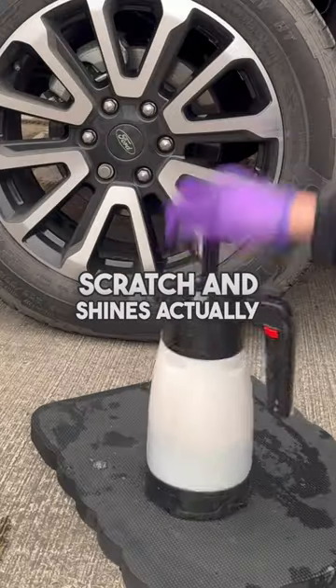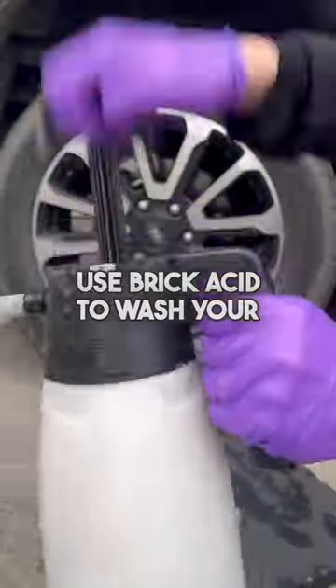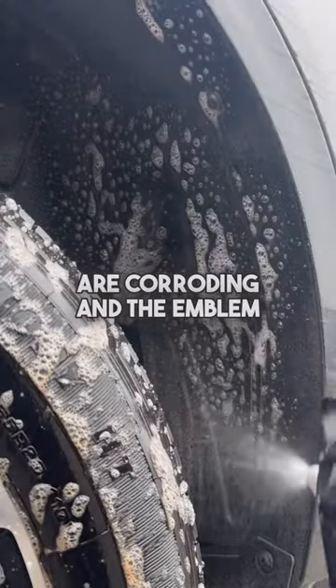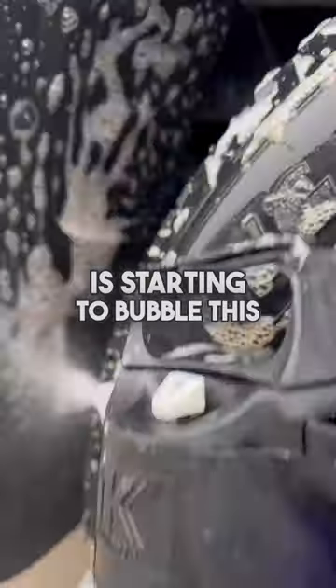Did you know that those five-pound scratch-and-shines actually use brick acid to wash your wheels with? So if you're wondering why your wheels are corroding and the emblem is starting to bubble, this is the reason why.